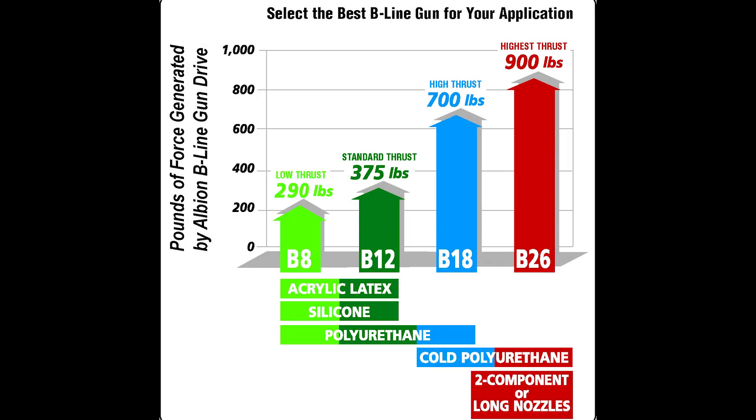On the screen now is a chart that Albion created to help guide their customers through when to use which of their B-Line guns. If you want to pause the screen now, this is a fantastic tool to help you choose what you want to use in the field.